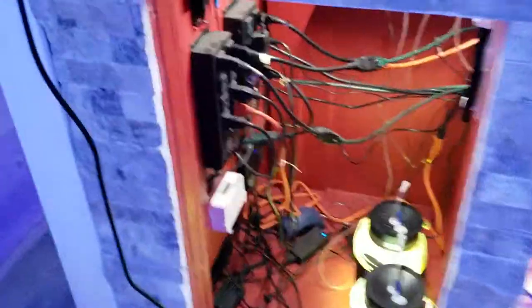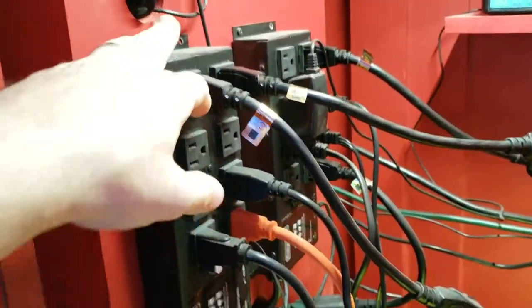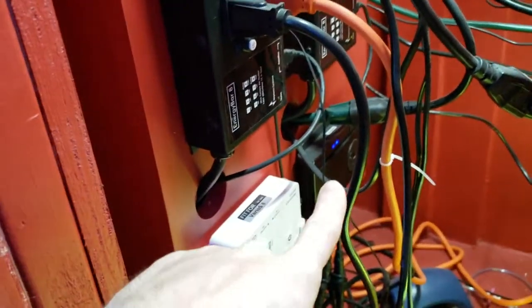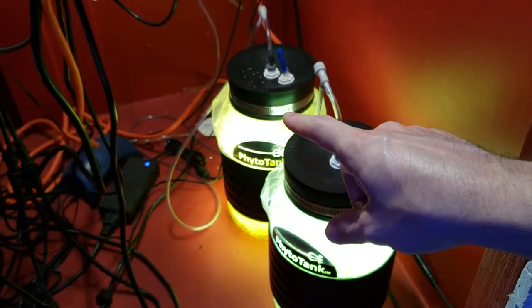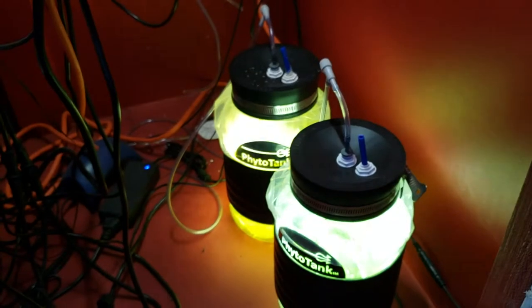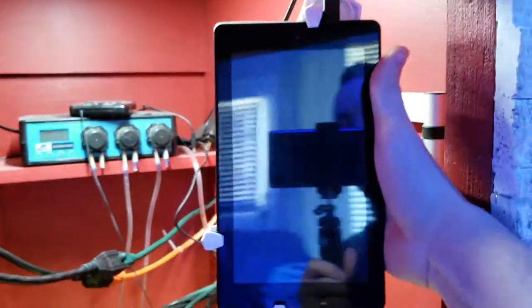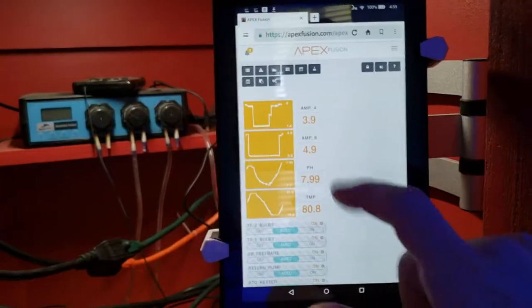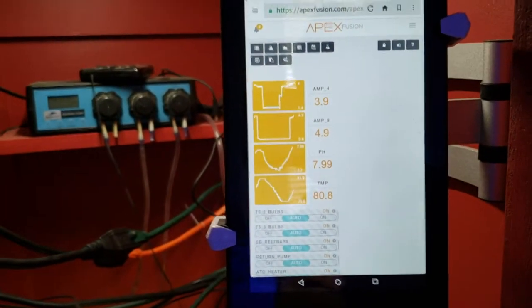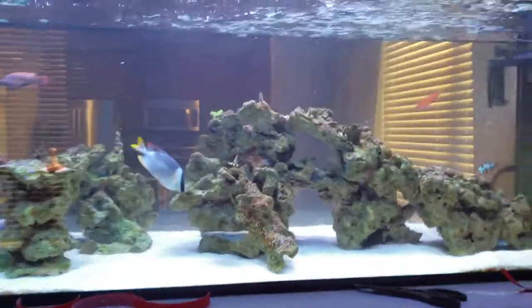Let me show you the rat's nest going on here. I have a dosing pump, the Apex Classic, two EB8 bars, the Gyre controller, and the Reef Octopus controller. This is my phyto setup — I've been neglecting it, there's phyto over here and pods right here. I need to restart it; I've just been lazy. I also have this little screen here where I can control stuff if my phone is across the room.